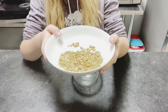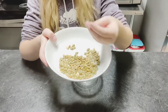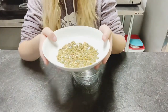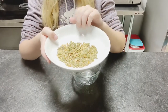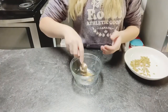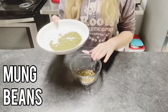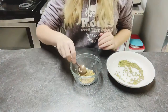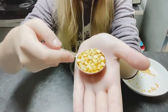The first thing I'm going to be putting in is one tablespoon of pumpkin seeds mixed with green lentils — I think is what it's called. That goes in first. The next thing I'm going to add is one tablespoon of mung beans. Then we have yellow peas — here are the yellow peas.